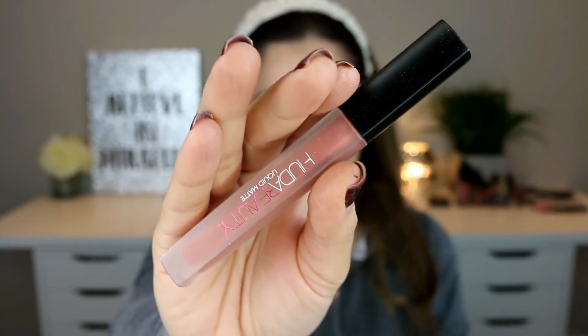I'm taking the Huda Beauty Liquid Matte Lipstick in the shade Bombshell and without a lip liner I'm just straight away going in with this lipstick.